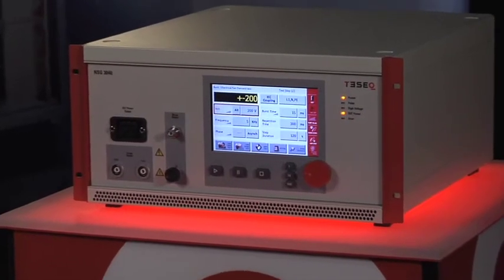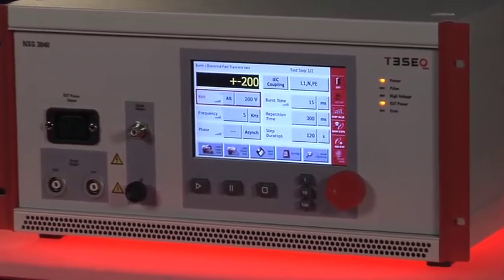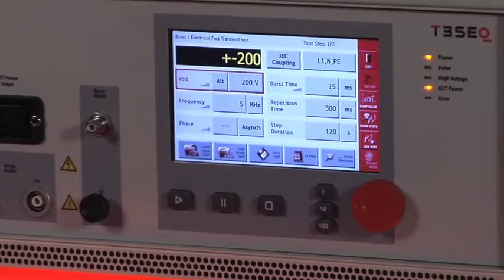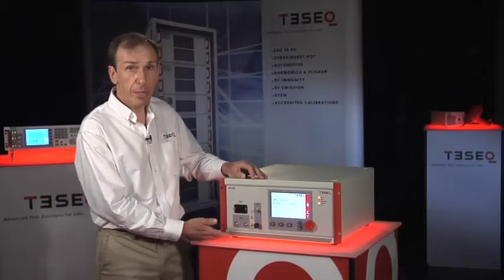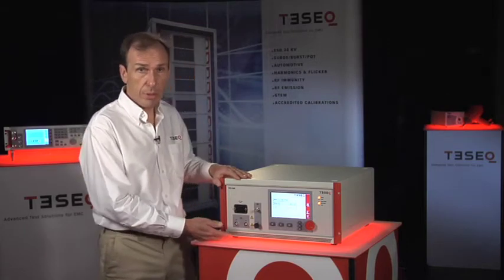The control interface here, the color touchscreen display, allows you to program the fast transient, surge, and power interruption tests. There is a database of built-in standards which you can use, or you can program your own custom test.